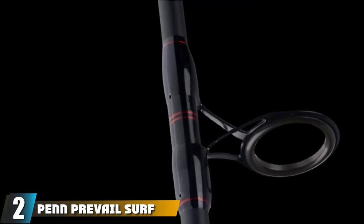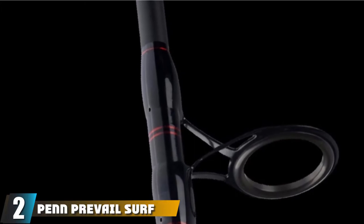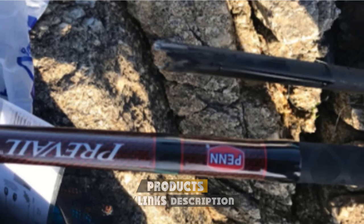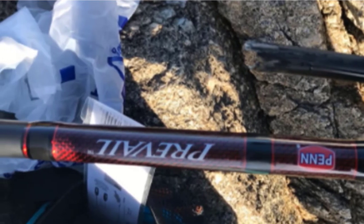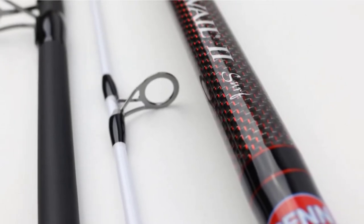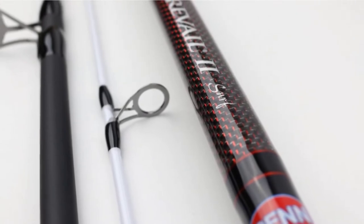Moving on to number two, the Penn Prevail Surf Spinning Fishing Rod. The 10-foot two-piece Penn Prevail Surf Fishing Rod is fit for use in all types of shore fishing, from sandy beaches, rocky beaches, to rock jetties and piers. The rods are fabricated with versatile handles that allow for a wide range of fishing techniques and to catch a variety of fish species. The graphite composite construction gives this medium-heavy rod its high sensitivity, durability, and strength, whilst the stainless steel guides and aluminum oxide inserts are ideal for both monofilament and braided lines, guaranteeing smooth and tranquil casting.